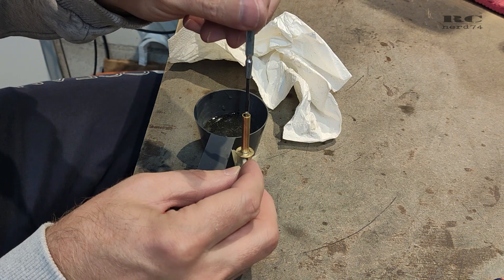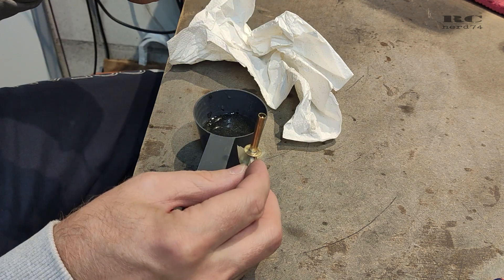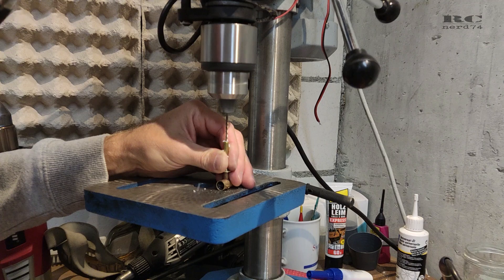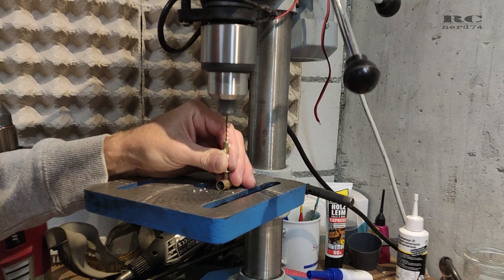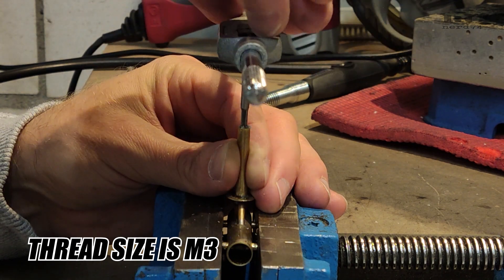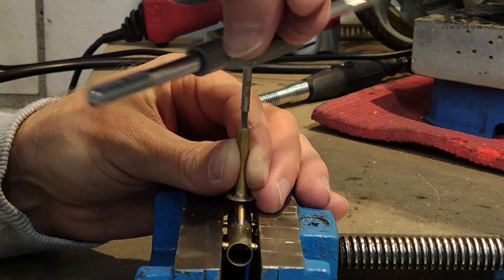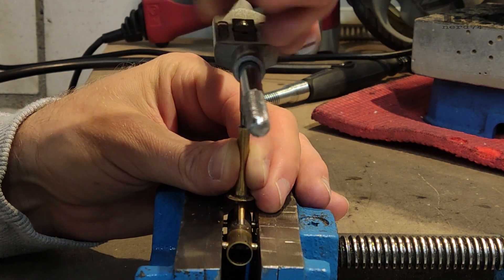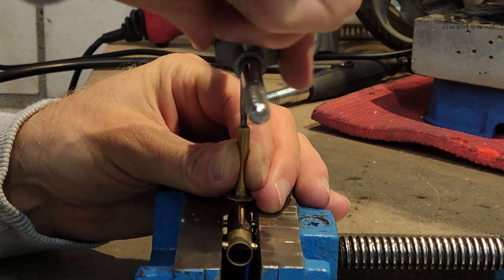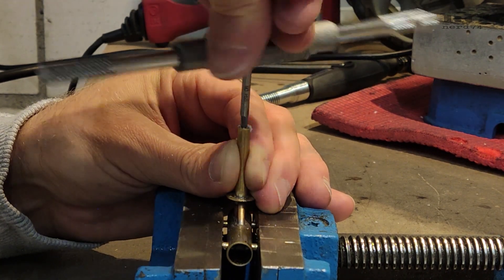I filled up the front end of the axle with epoxy to create a hole for a screw. First I drilled the epoxy with a 2.2-millimeter drill and then cut the thread into the epoxy. I used just the first stage of the thread tool to make sure the screw would be a little bit tight in the thread. This creates a self-locking thread so you don't need any Loctite or have to overtighten the screw. It fits perfectly.